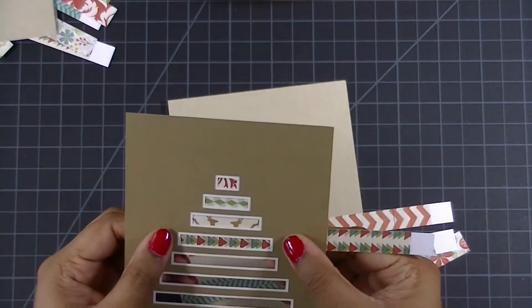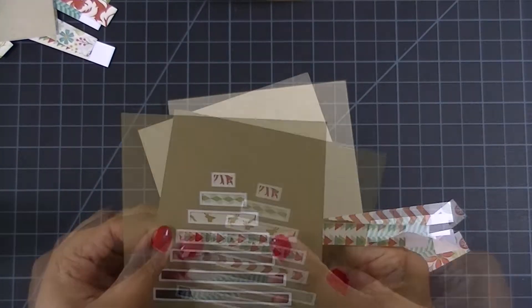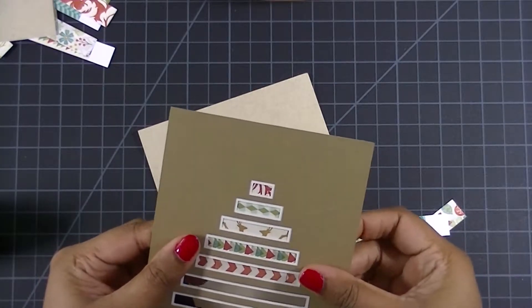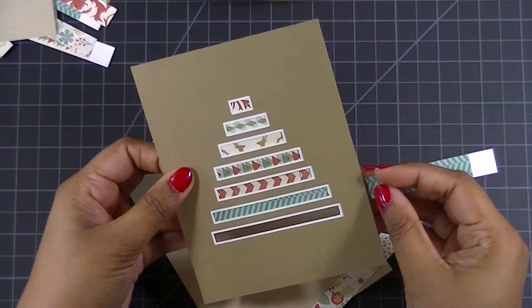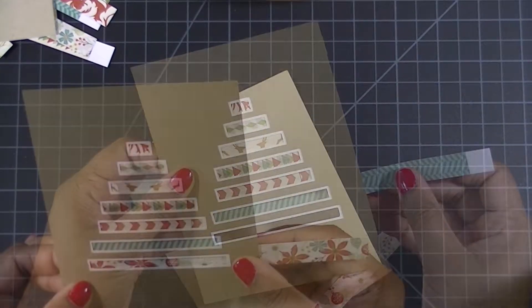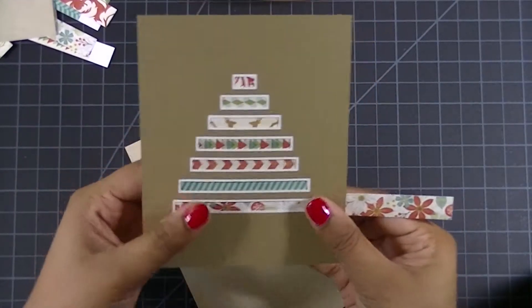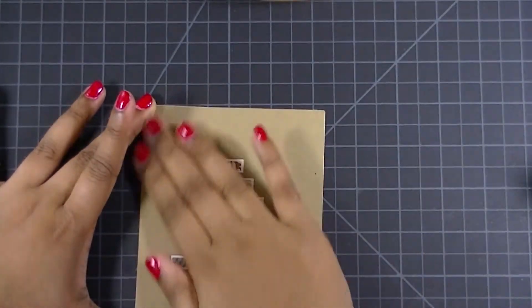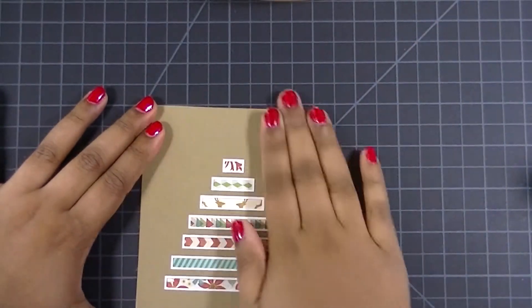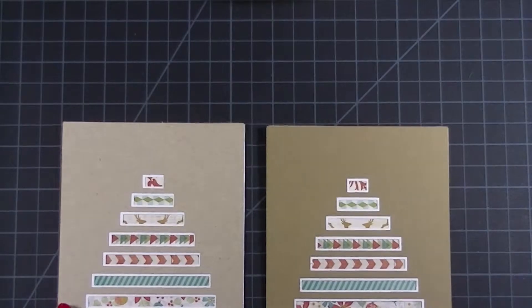As I go I'm just trying to center the pattern in each rectangle, and I also try my best not to have the same color twice in a row. As you can see I'm alternating reds and greens and then a few white patterns with floral print as well. Then I'm adhering the whole thing down to a coordinating cardstock.